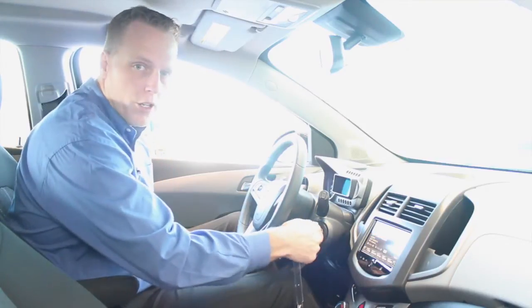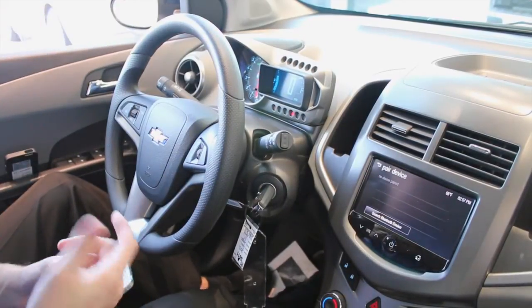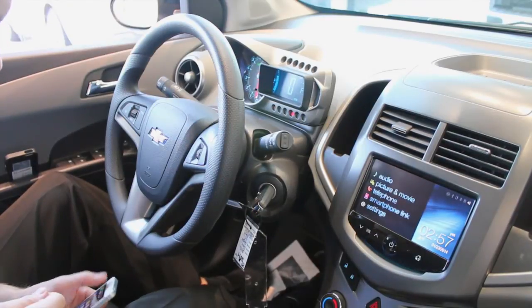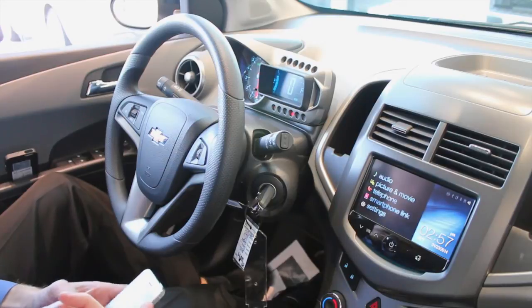Today I'm going to show you the MyLink system in the Chevy Sonic. The first thing I'm going to do is show you how to pair the phone. It's extremely easy. The very first thing we need to do — let me take this back to the home screen — is pair our cell phone. We can do it one of two ways.